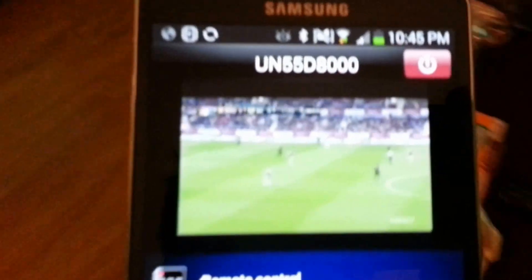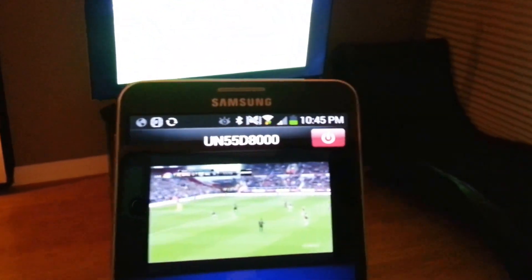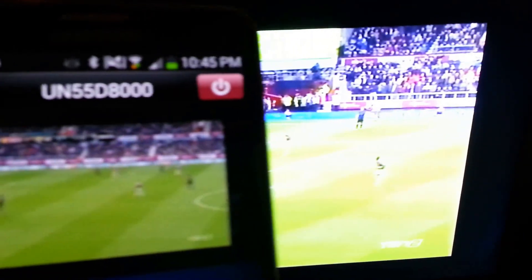So here is the screen. Here is my TV, and here is my smartphone — my Note 3 screen. Let me see if I can try to give you a better picture. On my TV, and there it is on my Note 3.